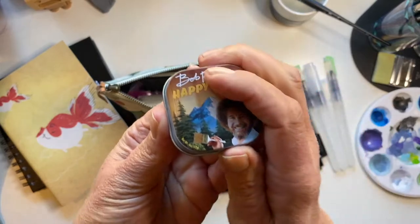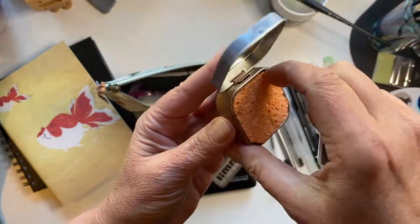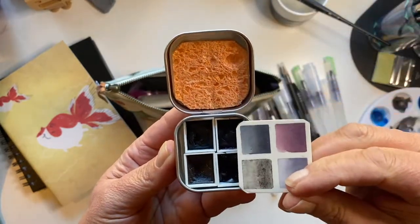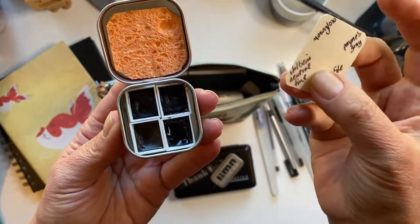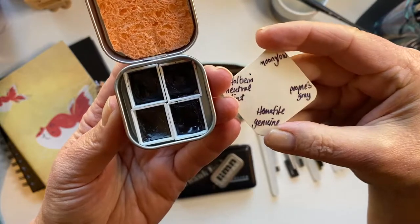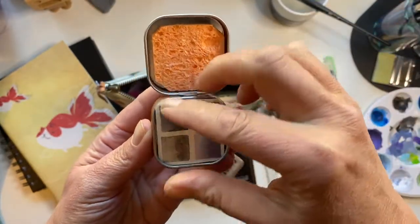And this one I made before I knew about the Bob Ross estate situation. At any rate, this is a little travel set I made with a mix of Daniel Smith and Holbein watercolors — it's great for working with tonal composite sketches and paintings.